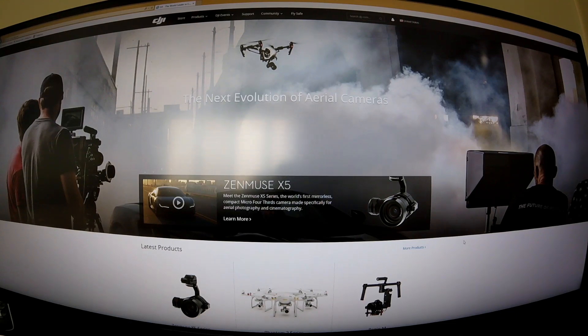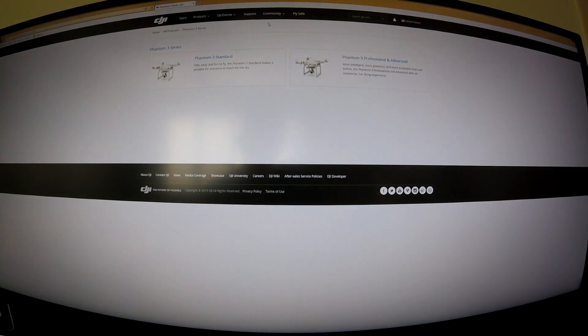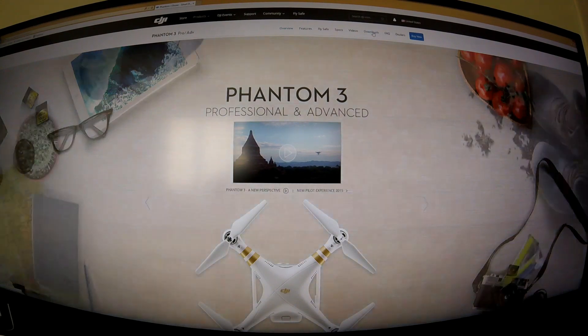Once you've confirmed you need a firmware update, go to the DJI website to get the newest version. From the DJI homepage, go to the Products tab, select Phantom 3, then choose your model — Standard, Professional, or Advanced. I have a Professional so I click that tab, and then you need to find the small 'Downloads' button on that page.